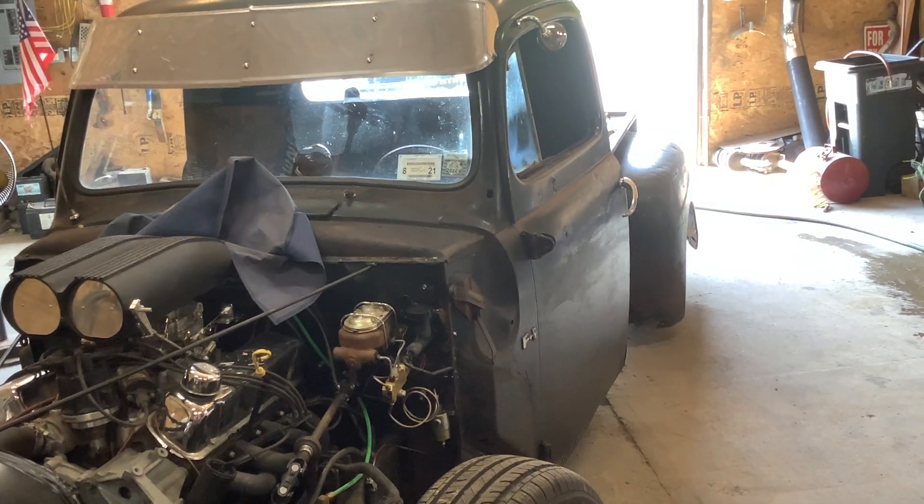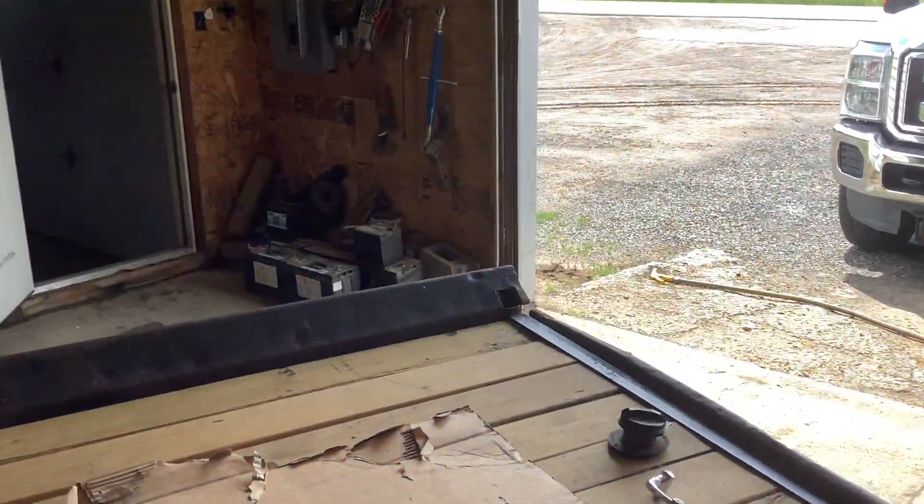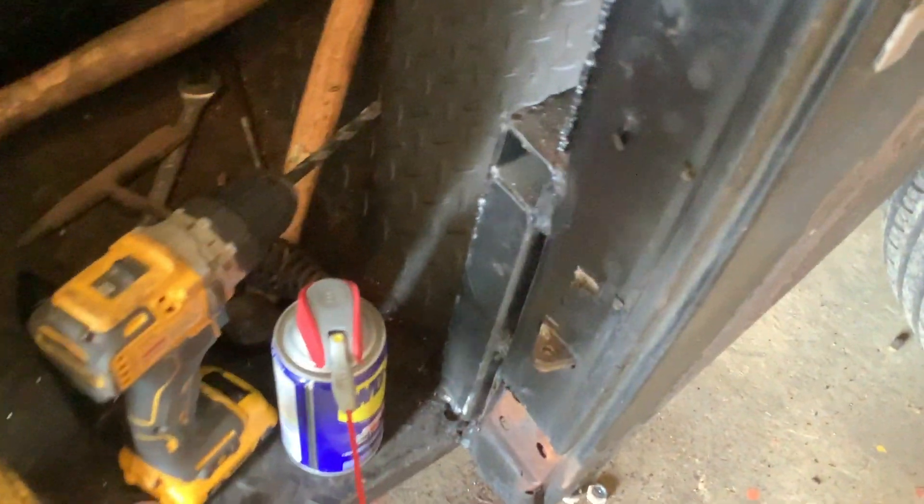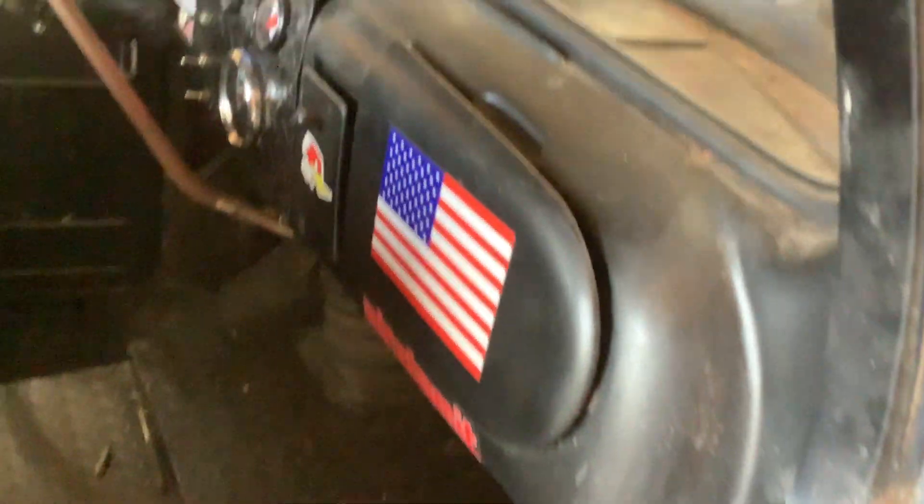So today's the day. Floppy doors are going away. I already removed the passenger door, which was a bear. I had one of the bolts come out.